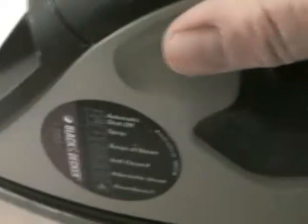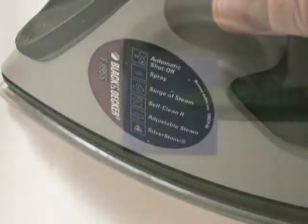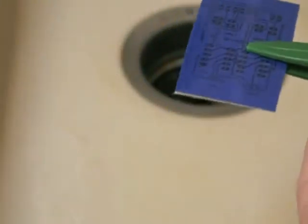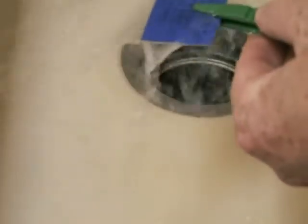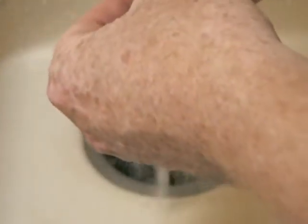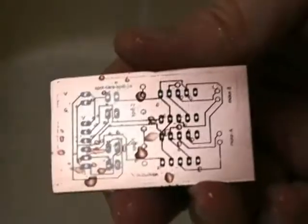Do not use the steam setting on the iron. I think we're just about there. The next step is called quenching — we're going to put the material under cold water, and then we peel it off. And here's the beginning of a PCB.